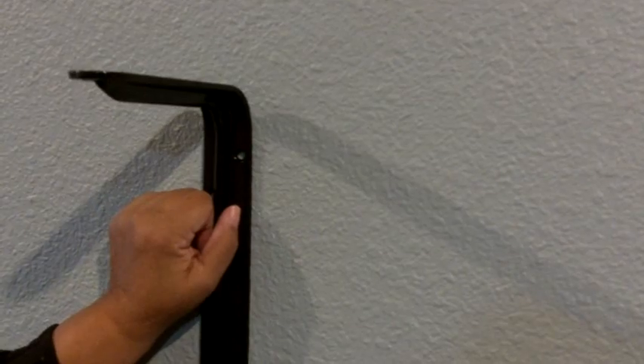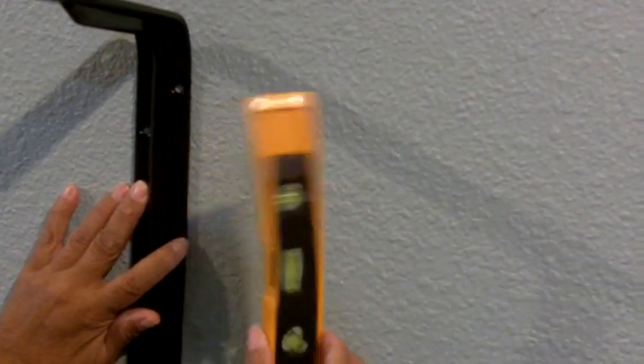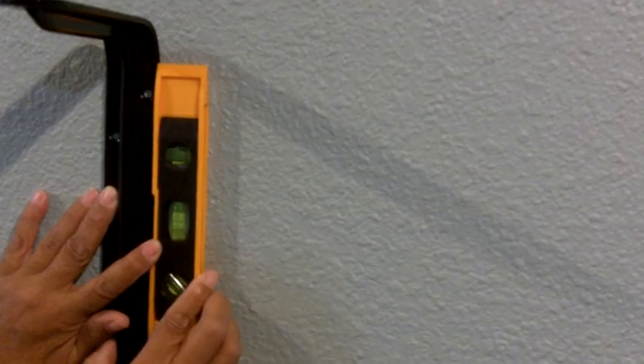That's where we want to place this bracket, so I'm going to lower my bracket right below that mark. Next, I want to take a level — in this case a small torpedo level. I'm going to lay that right up against my bracket because I want to make certain that my bracket is completely plumb. Remember, plumb is straight up and down. I'm using this bubble as my indicator. Looks like I have to tip it a little bit this way — okay, so as you can see, the bubble is right in the center. That tells me this bracket is running plumb.